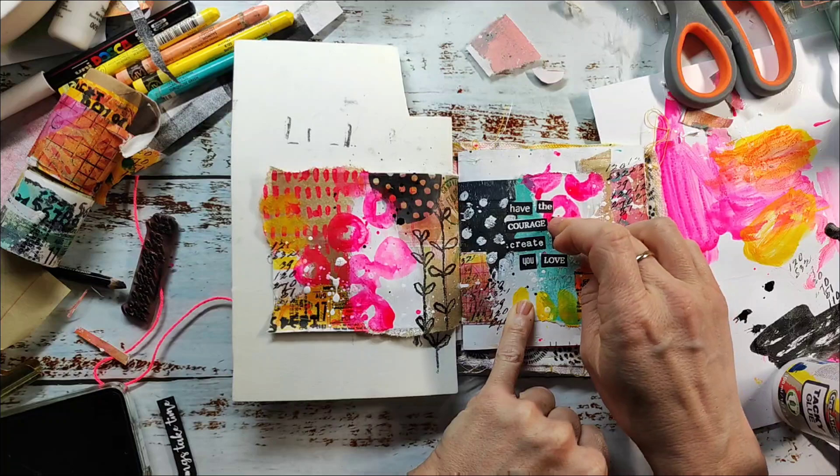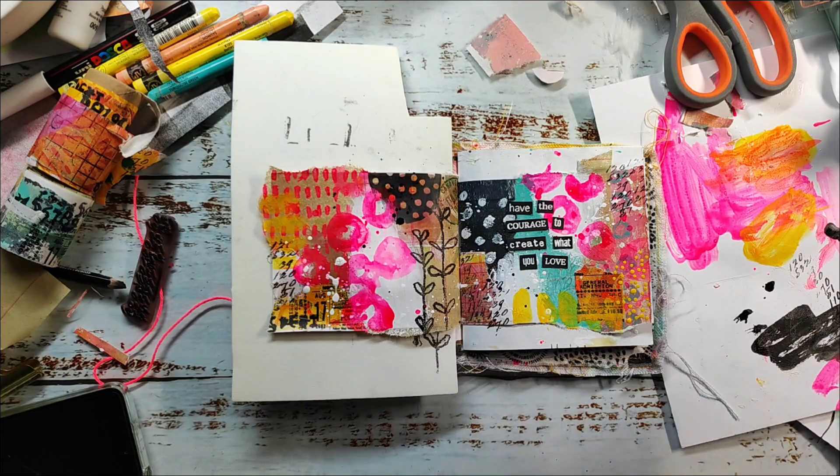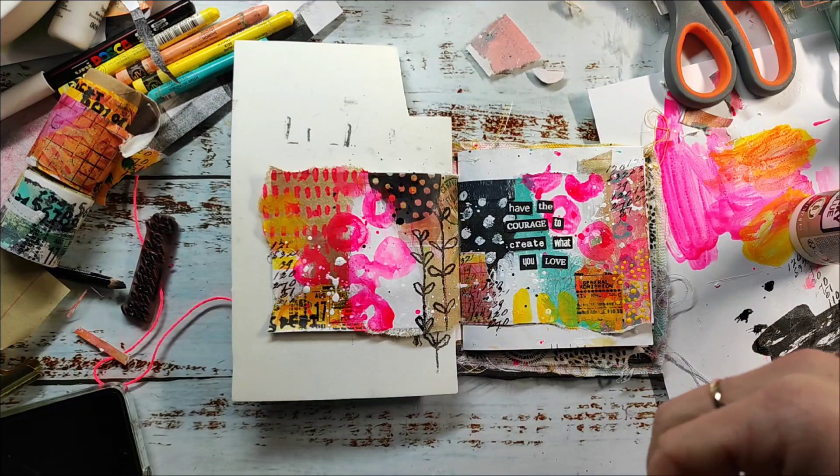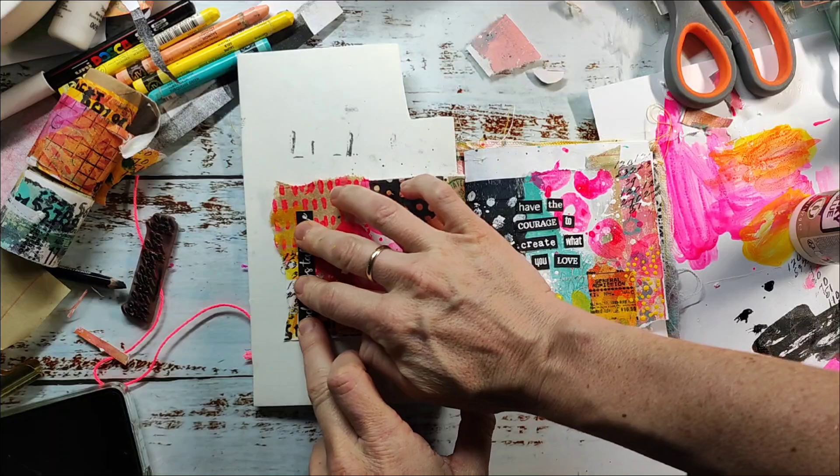I also picked another sentiment from our Mixed Sentiments set and I'm going to adhere it to the left side of the spread, but at a different angle. I feel that's quite interesting and makes the book a little bit more interactive.